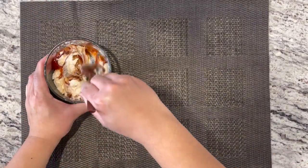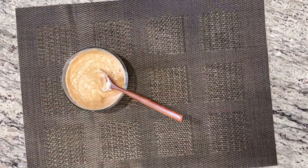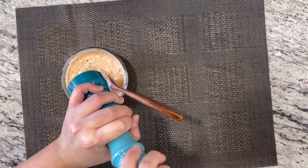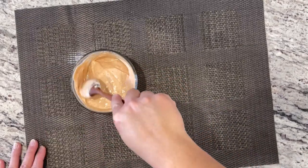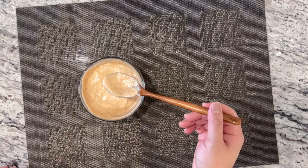We're just gonna give this a stir, mixing everything completely. We're also gonna add some black pepper, just a little bit. Combine everything until completely mixed together. And this is our dipping sauce for our Bloomin' Onions. We're now gonna put this to the side.